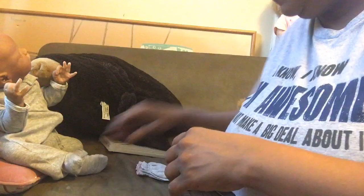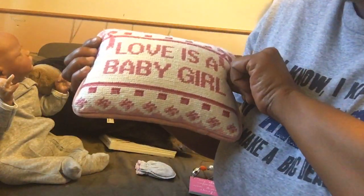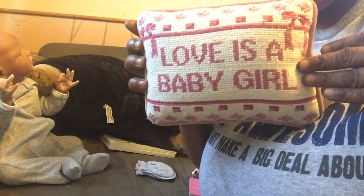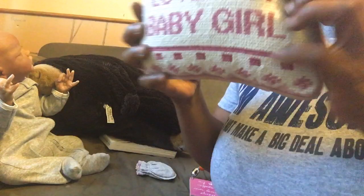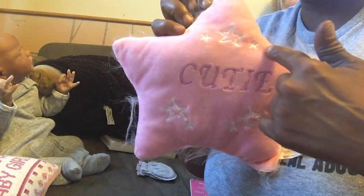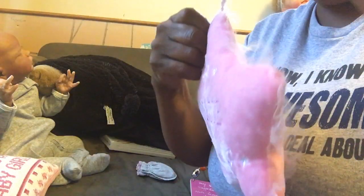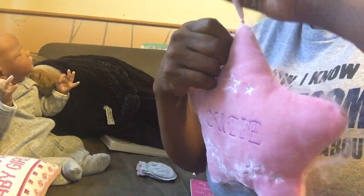I got the aunt plaque for 50 cents and the sister plaque for 50 cents, so together they were a dollar. I also got this pillow that says 'Love is a baby girl' — it's embroidered in the front and it's a rose pink in the back. Then I have another pillow that's pink with the word 'Cutie' embroidered on it, with embroidered stars all over it and a plain back.